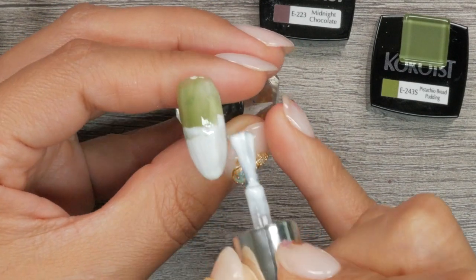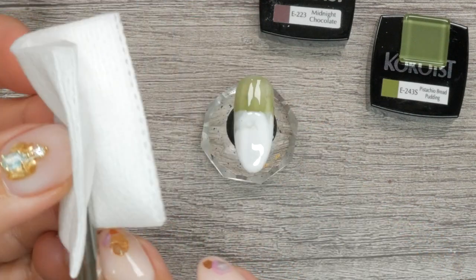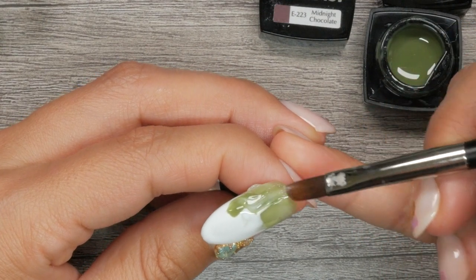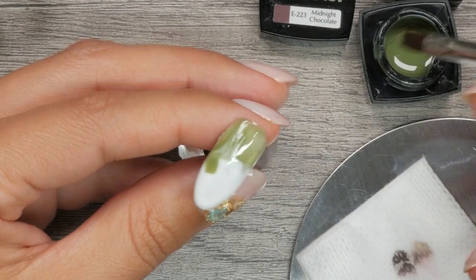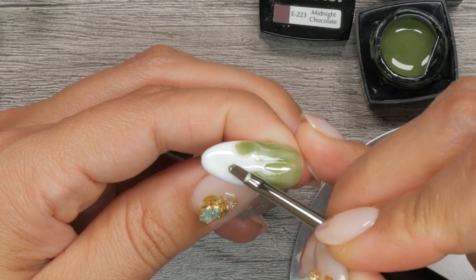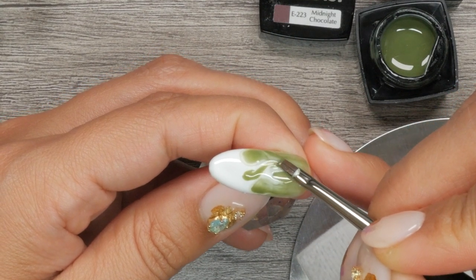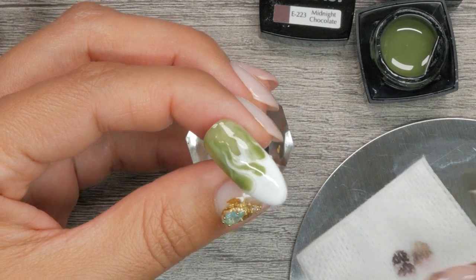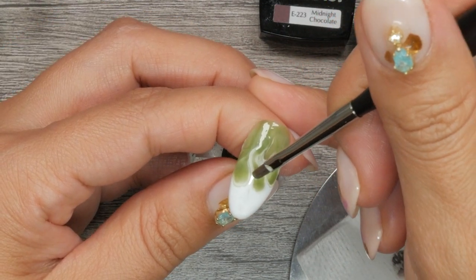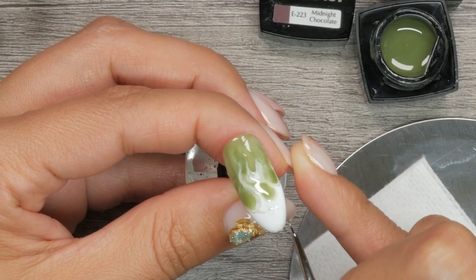Now you want to come back in with your white and overlay it over that green — we're already creating dimension. Grab some green using a round brush; I switch over to a mini round brush also by Cocoa's. Start dropping that onto the wet white. At this point, the white and green underneath are cured, but this new white and the new green we're adding are not cured.